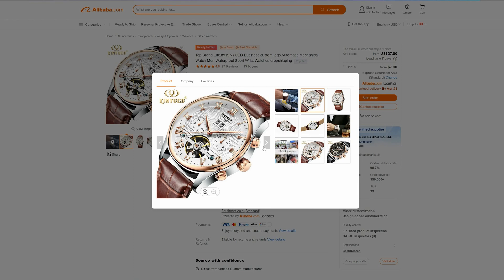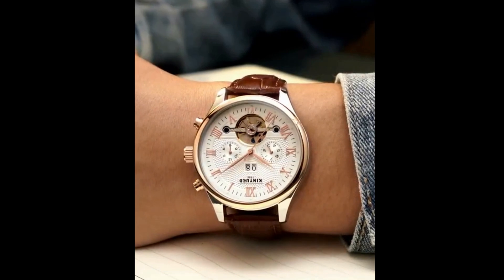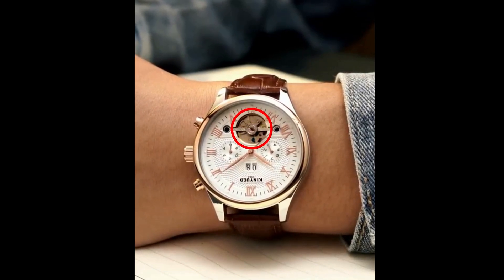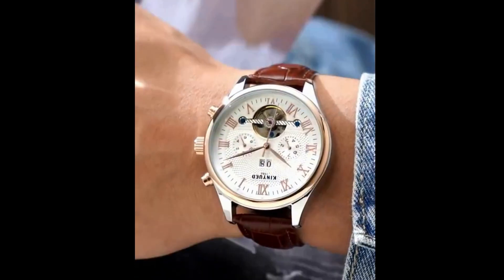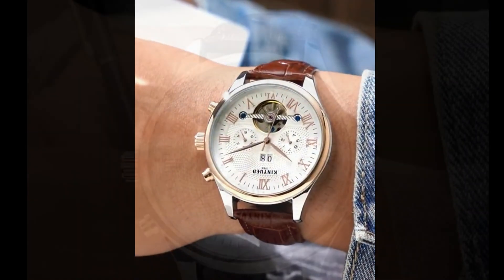This is also how you can tell a fake tourbillon movement from a real one. Take this watch from Alibaba as an example — you can see that the tourbillon cage does not rotate at all. This is essentially an open-heart design instead of a tourbillon. You can tell by looking at these two levers, the regulator and the stud — they do not move. They are closely connected to the escapement and control how fast it ticks. We touched upon how they work in another video, so feel free to watch that one after this.